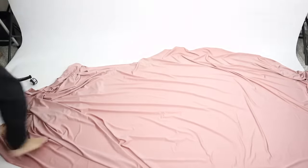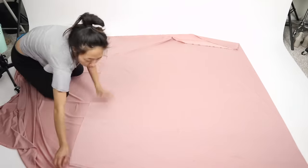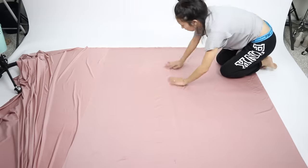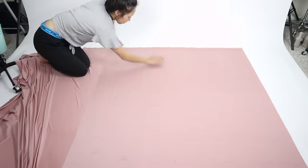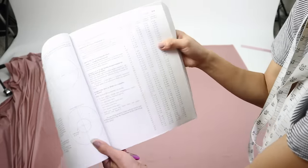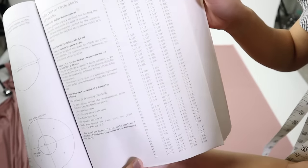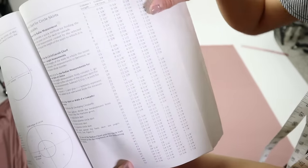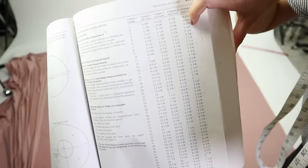I'm going to be cutting it on the floor since this won't fit on my cutting table. The first thing I do is fold the fabric so that the length from the corner is enough for the length of my skirt. Once I folded it and smoothed out all the bumps, I grabbed my pattern making book to reference the circle skirt chart. I have a website now where I can post vlogs and I will post up a photo of the circle skirt chart for you to reference.